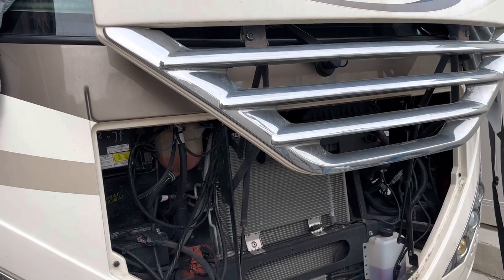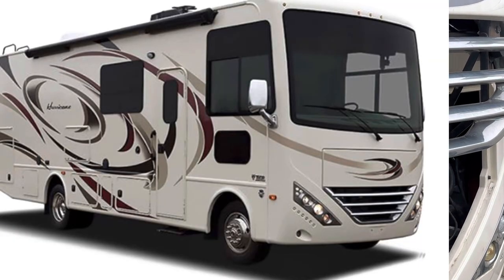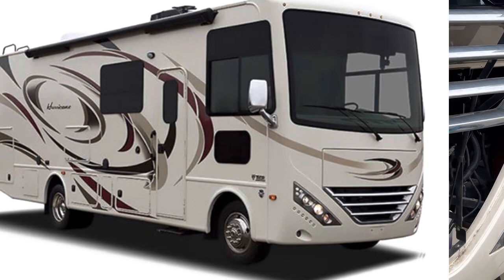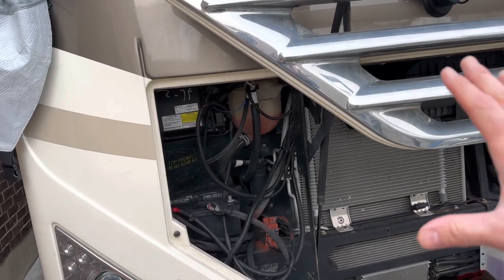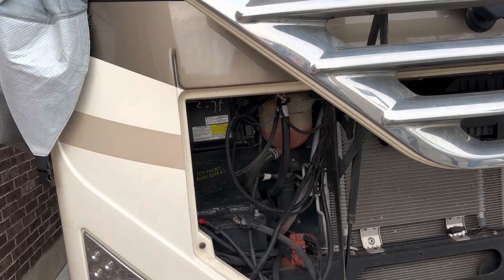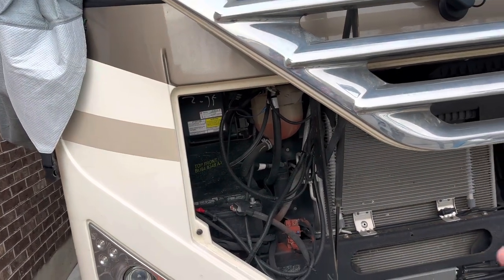This is a 2018 Thor Motor Coach Hurricane 34J. I'm changing out the chassis battery — the battery under the front hood that powers the engine to start it and power some accessories like the lights and air conditioning.